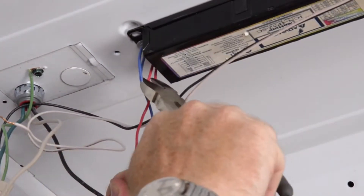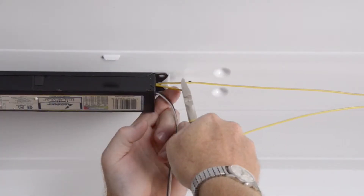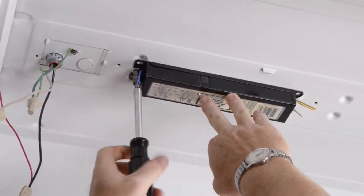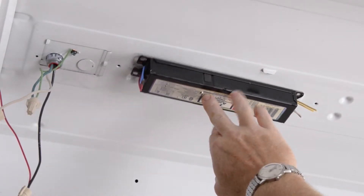The next step is to remove the ballast. First, clip the wires at both ends, then loosen and remove the ballast. Please recycle it in accordance with local municipal requirements.